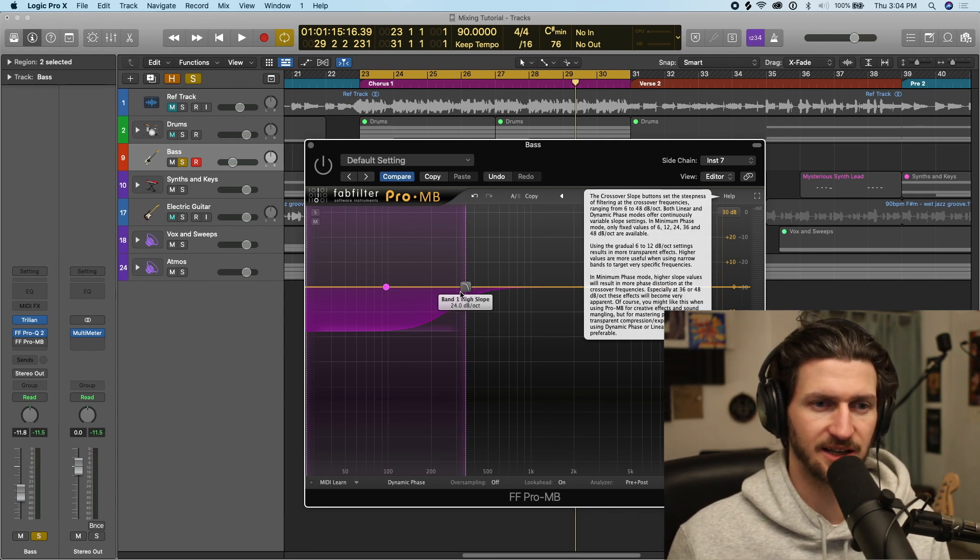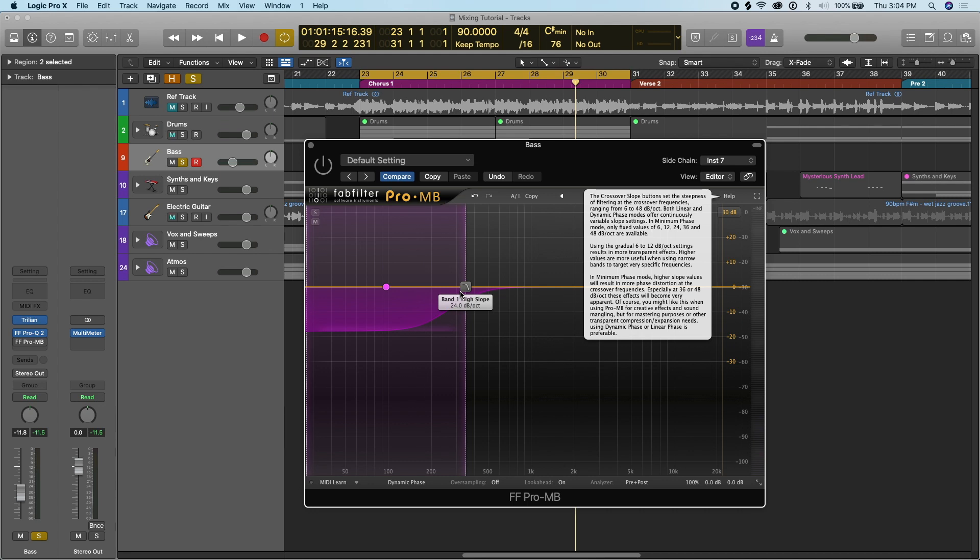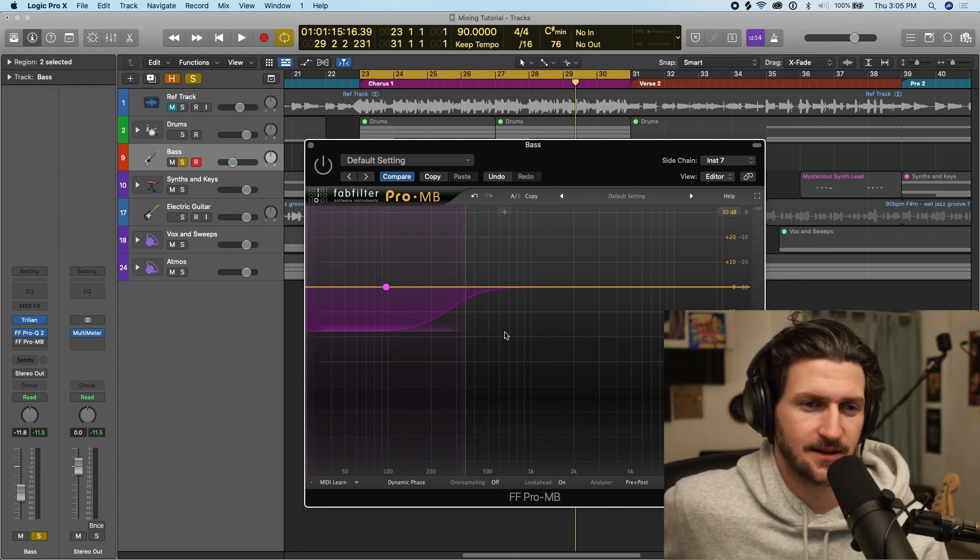What I'm going to do is sidechain my bass guitar to my kick. What sidechain means is you're connecting your kick drum to your bass guitar — you can sidechain anything, you can connect two instruments together. It's very popular to sidechain a kick with another instrument that also shares those same frequencies. A kick drum is mostly in the low end, and the bass guitar is in there too.